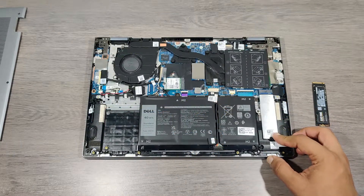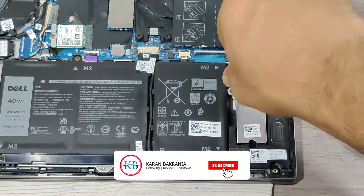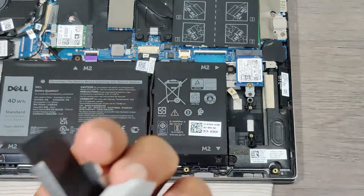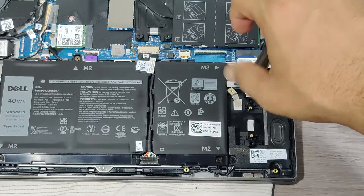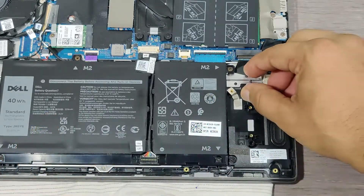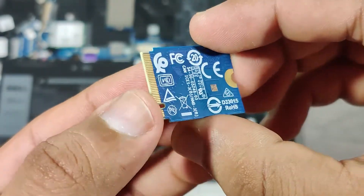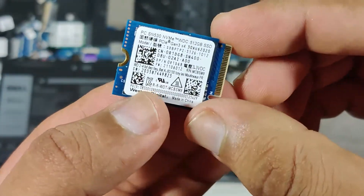Under this metal shield is my SSD. Let's remove it. This is the smallest M.2 SSD with a size of 2230. This is a 512 GB SSD and today we will install the 1TB Samsung 980 SSD.